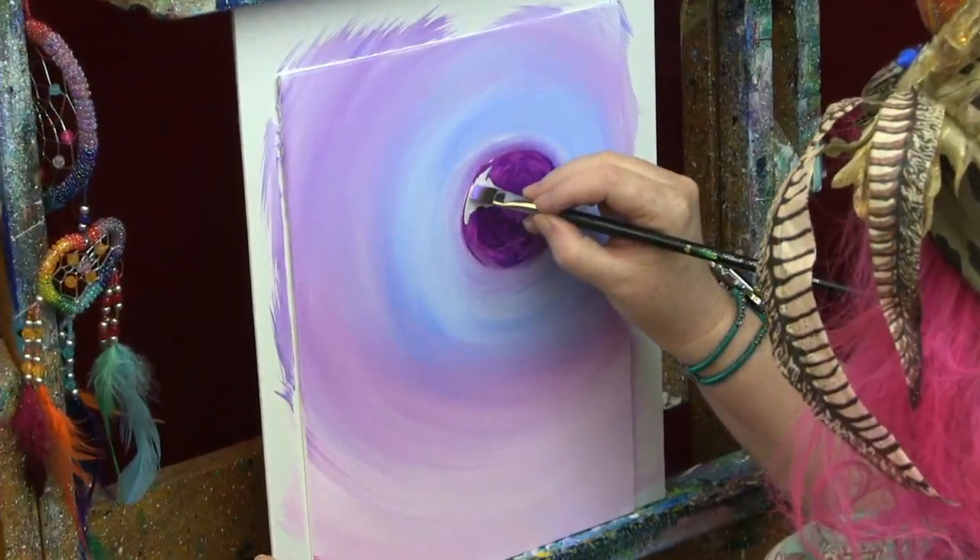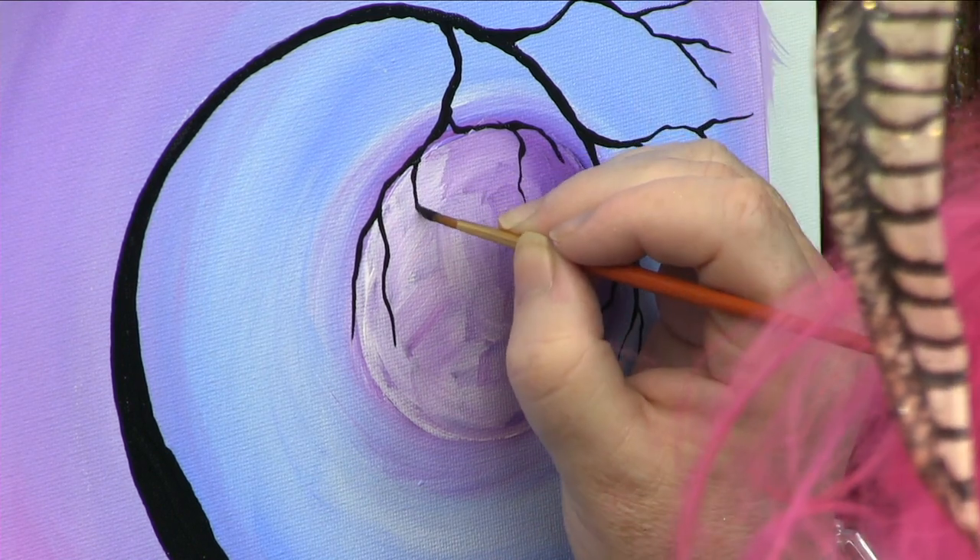Hi! I'm Cinnamon Cooney, your Art Sherpa, and today I'd like to show you how you can paint Lullaby Moon yourself at home. So get your paint, get your brushes, come back and meet me at the easel right now. We're gonna get started.